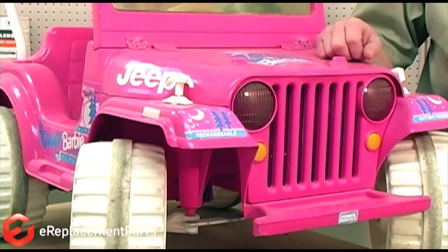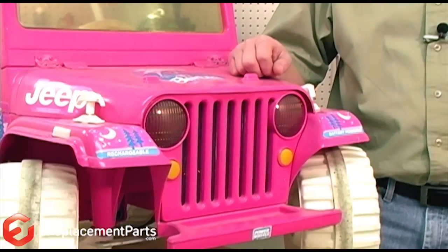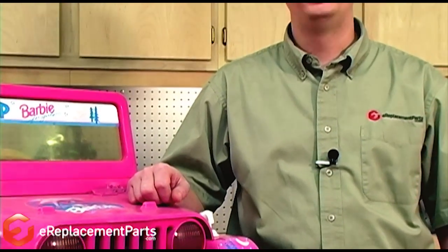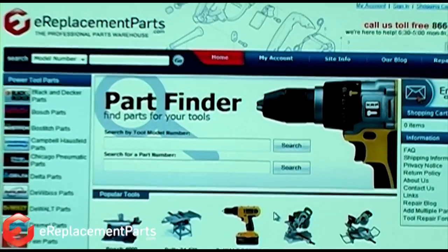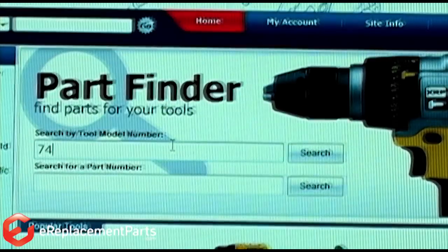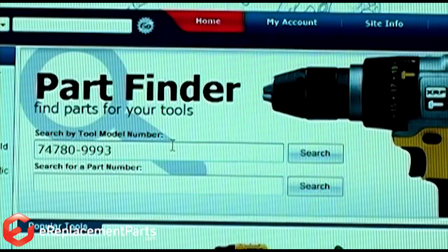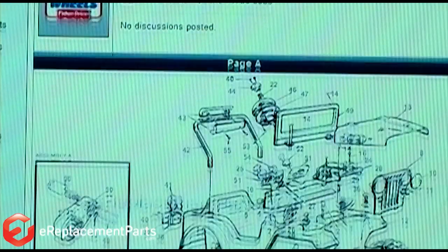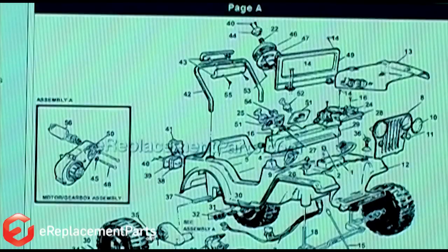Before we get started, it's important to note that Power Wheels offers more than one battery for the different vehicles. To ensure that you get the correct battery for your particular vehicle, head over to eReplacementParts.com and type your vehicle's model number into our parts finder. The parts finder will take you to your vehicle's parts breakdown where the correct battery will be listed.